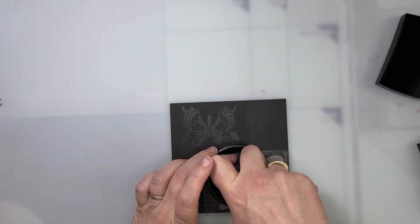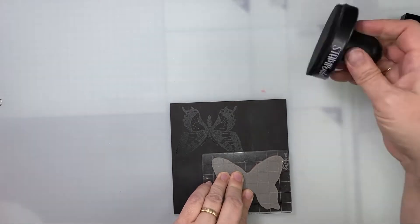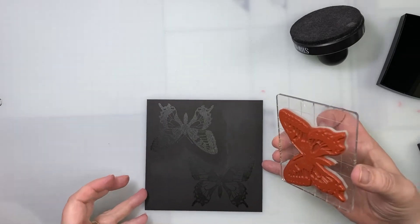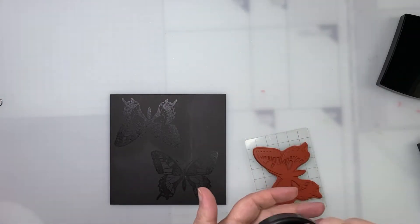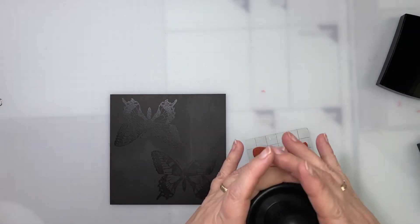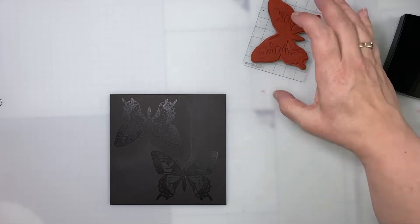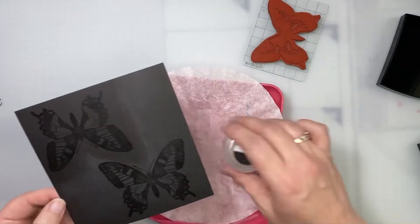I use this tool — I found it at an art event at the beginning of the month. It helps to apply even pressure when you stamp, because it diffuses the pressure everywhere on the stamp. It's very helpful instead of just pushing in one spot.